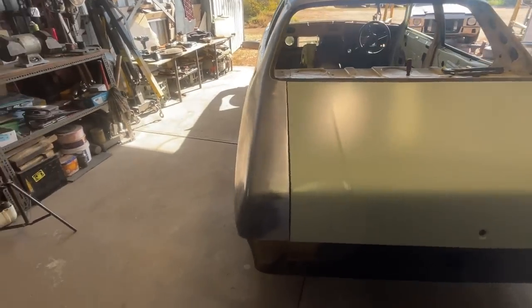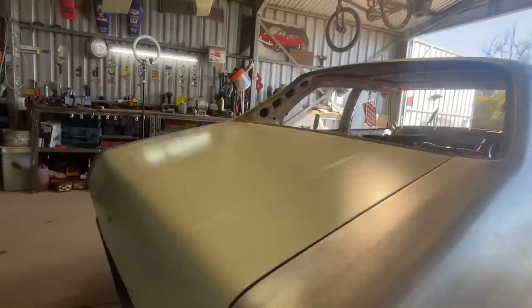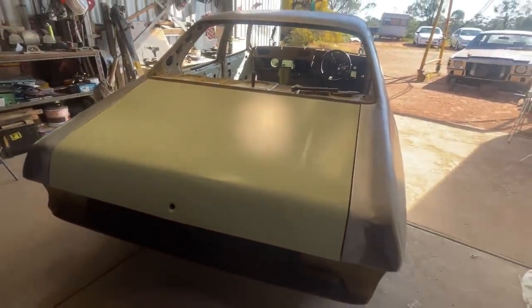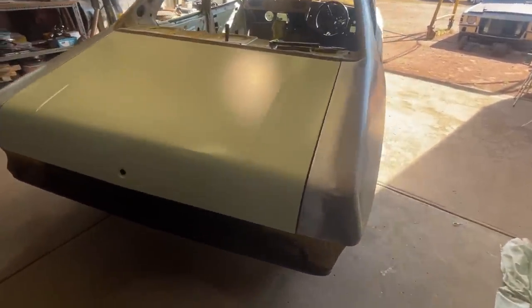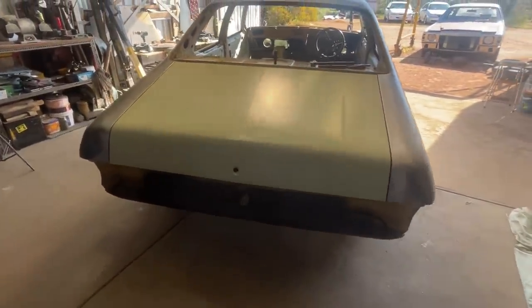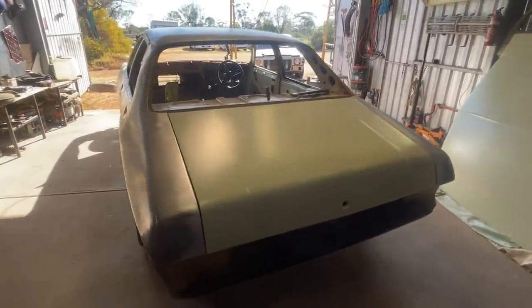All done with the boot lid gaps for now - really happy with how they've turned out, looking pretty consistent all the way through. For anyone who's played with HQs and even the later models, the HJ to HZ, the fitment from the quarter to the boot lid has never really been all that great. But I'm pretty happy with this one - I think it should body work up pretty well. One other thing I'll be doing to this car is removing the lead from the joints, probably doing a little bit of welding through there, then prepping it all up, getting it into epoxy, and filling it with a reinforced filler to fine-tune those gaps.